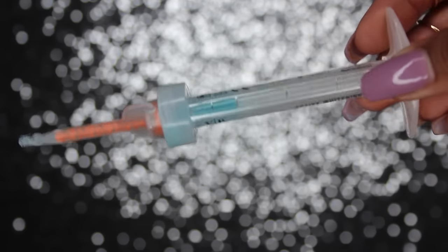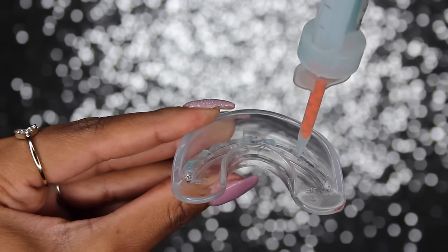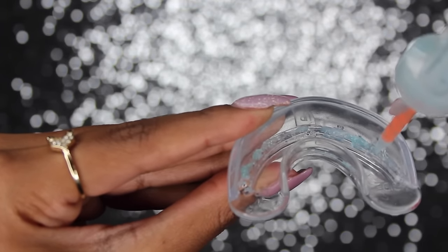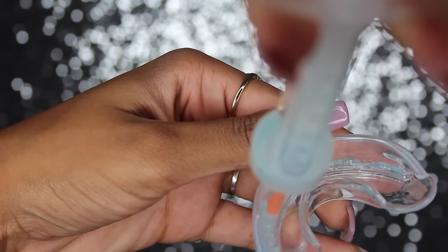Now I have my little plastic retainer-looking mouthpiece. It says 'side up,' so once you can read it the right way, that's the way you'll insert it. Grab your active whitening gel and apply it on the innermost part of the mouthpiece — this is exactly where your teeth are going to rest, both top and bottom. If you see any gaps, go back and fill them in, but make sure you have enough for three uses per syringe. Then flip it over and do the same on the bottom.